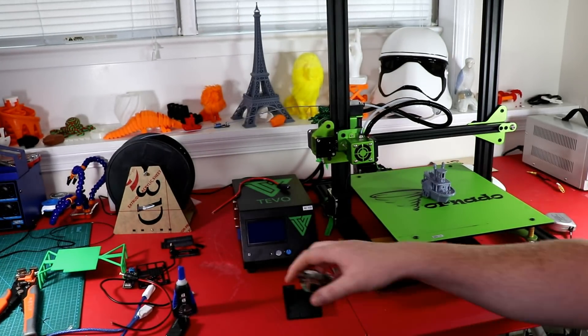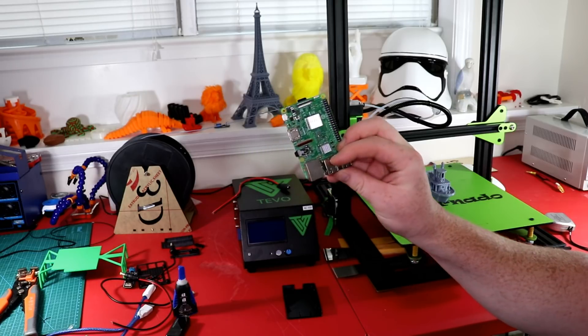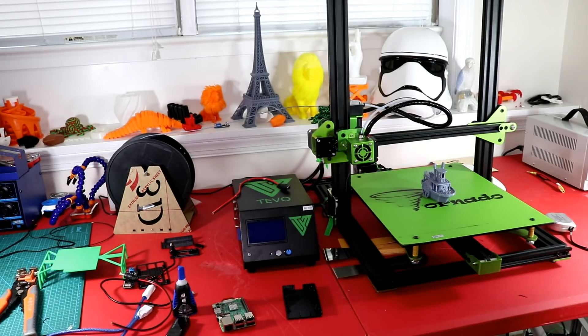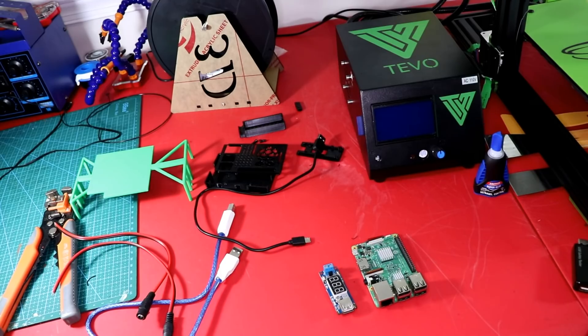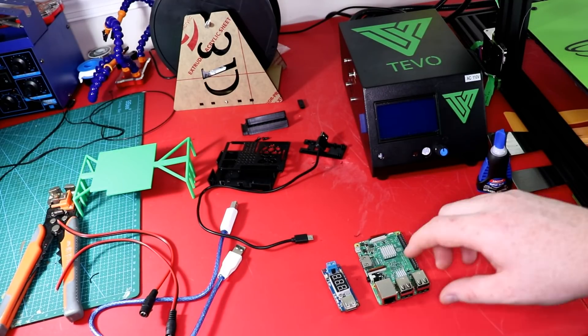I will not be going over any type of software for this video. This Raspberry Pi already has OctoPrint flashed on it, so I won't be going over any software — just how to install the hardware portion of it.